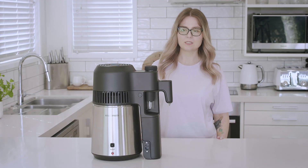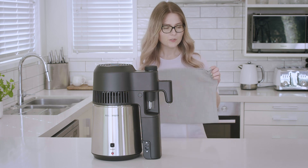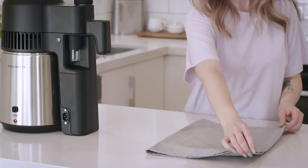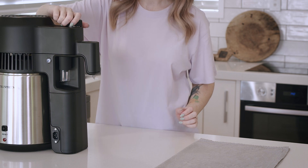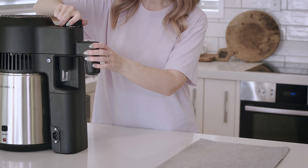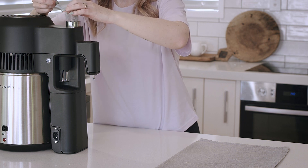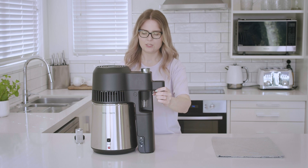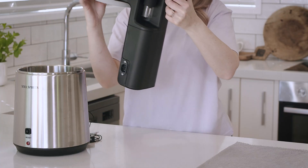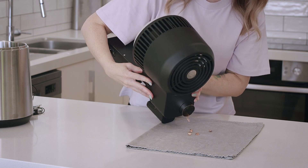Now that we've got our tip installed, we need to take out our saddles, which we don't want present during a pot still run. Pop down a tea towel or towel to collect those saddles. Take the cap off, make sure the basket is also removed, then grab the head unit and gently pry it from the boiler. Hold the unit at a 45-degree angle and gently shake it so the saddles are removed.